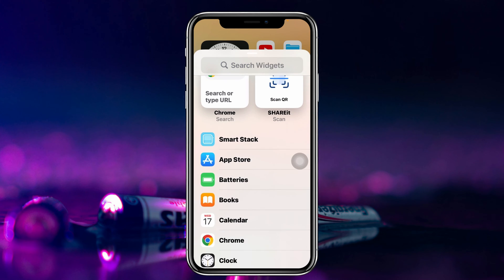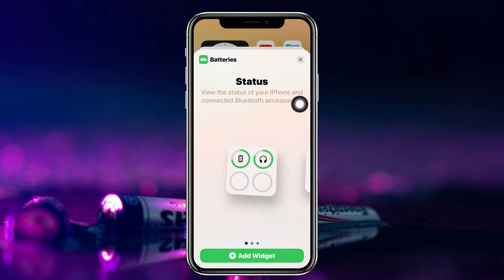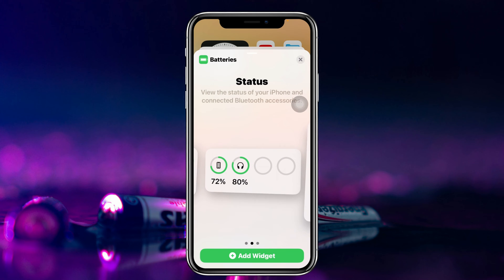Scroll down a little bit and you'll see the Batteries option. Go ahead and tap on that, and you'll get to see the different shapes for the battery widget.